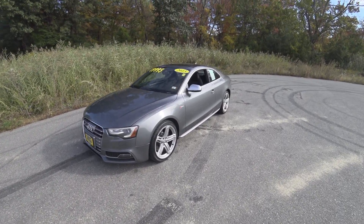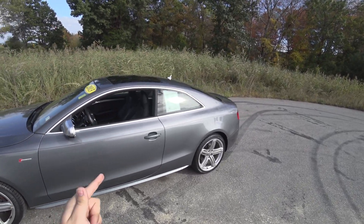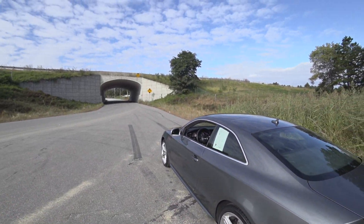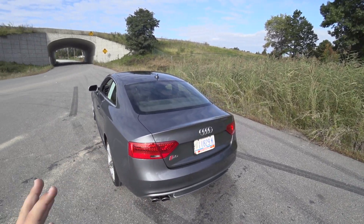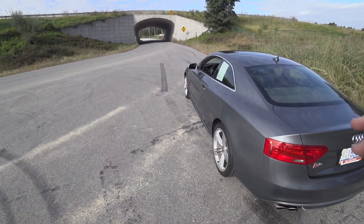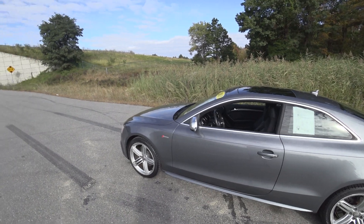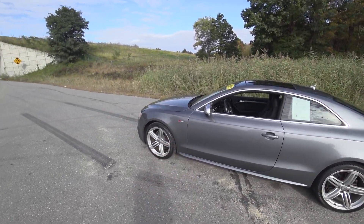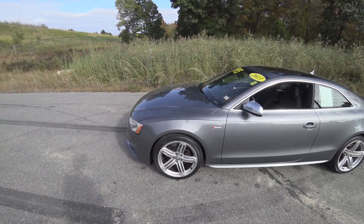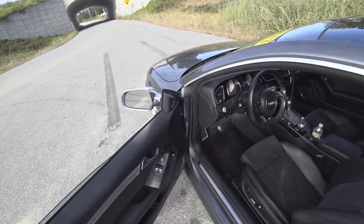Hey guys, welcome to Car Guy 1999 Reviews. Today, courtesy of Kanes Auto in Manchester, New Hampshire, we have this 2013 Audi S5. This one is the Tiptronic, and I actually have a personal relationship to this car — not this example, but my uncle owns the 2013 S5 manual, and that was the car I took to prom. I haven't driven an S5 since then, so it's really cool. I'm kind of reminiscing — that was four or five years ago now.